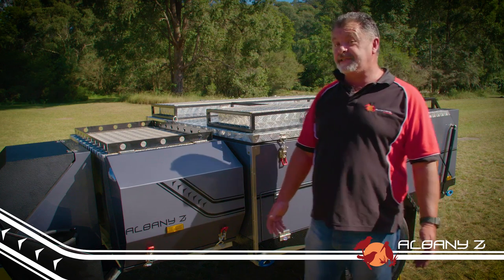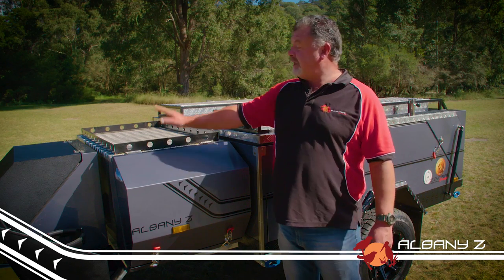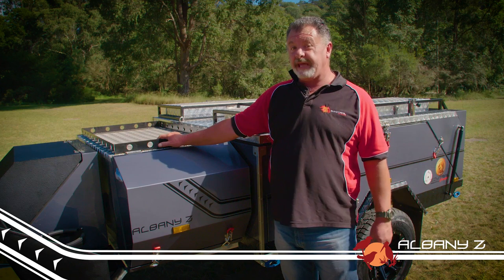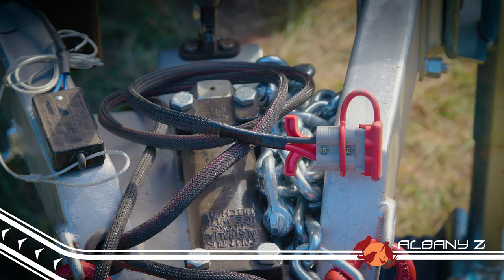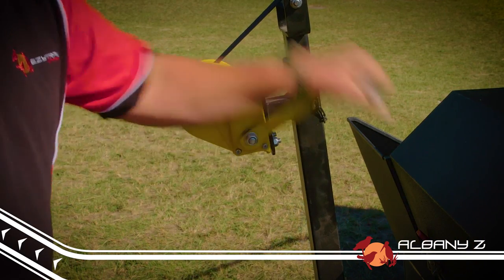The front of the camper hasn't missed out on its share of features either, with an extra-large fridge box and handy rack on top of the front storage box, which are all covered by the annex and awning when set up. The Albany Z has the proven off-road polyblock hitch, an Anderson plug connection for charging the 100 amp hour battery while you drive, and a hand winch that makes opening and closing the camper a breeze.